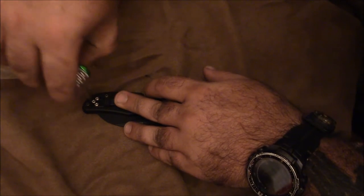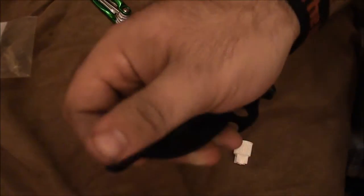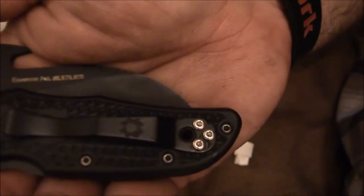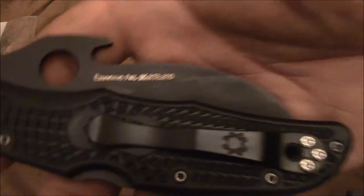That should be it — I'm not gonna over-tighten these, just tight enough so they won't back out easily. The thread lock will start drying in about 15 minutes. There we go — all the screws are in. I'll let this set overnight and I've got my defensive knife back. It'll be cool to carry this again.